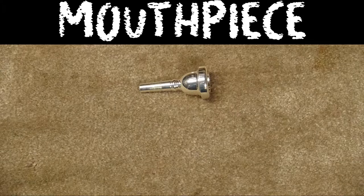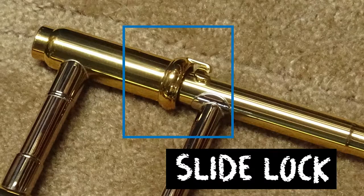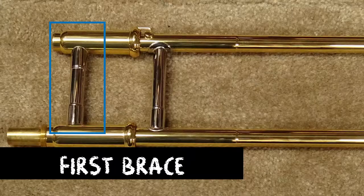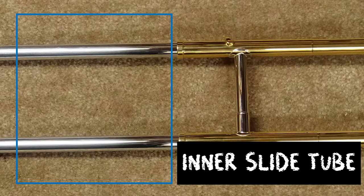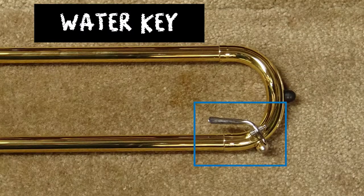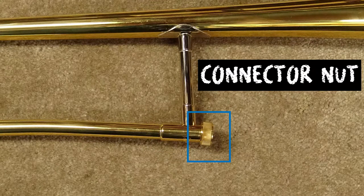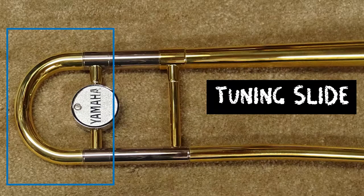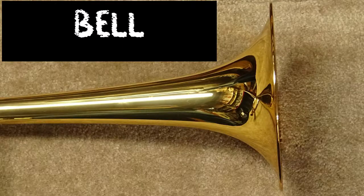The mouthpiece attaches into the mouthpiece receiver on the slide. On the slide, you will find the slide lock, the first brace, the second brace, the inner slide tube, the outer slide tube, the ferrule, and the water key. The bell section connects to the slide at the bell receiver. The connector nut there is what keeps it together. The tuning slide sits behind the bell brace. Finally, the sound is projected out of the bell.